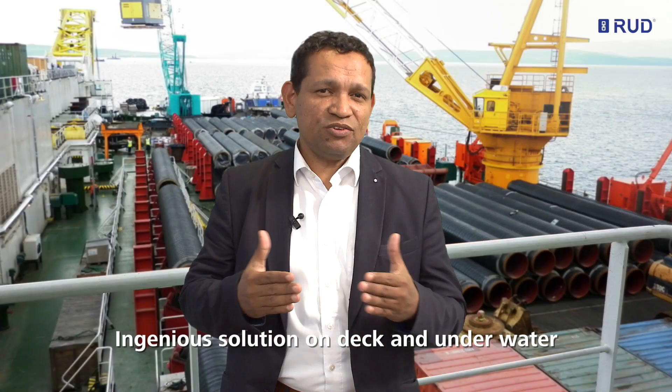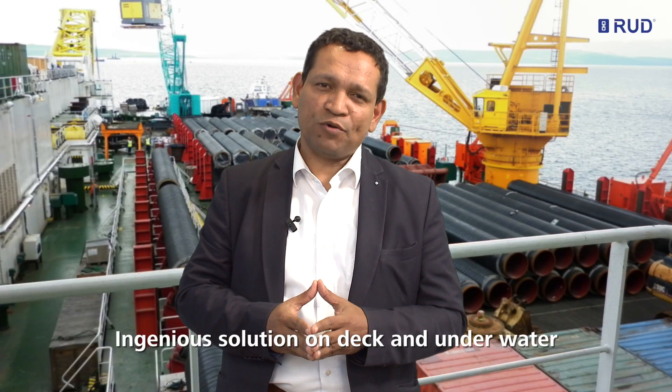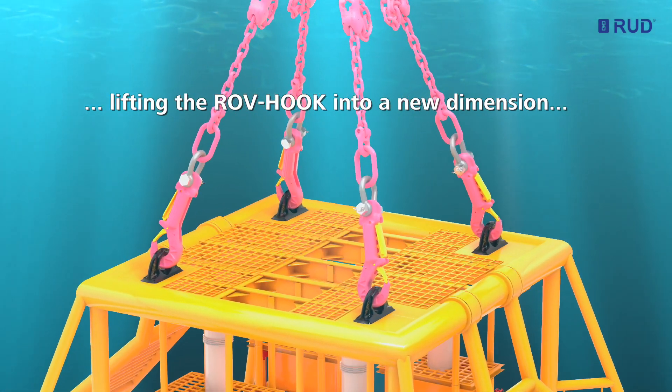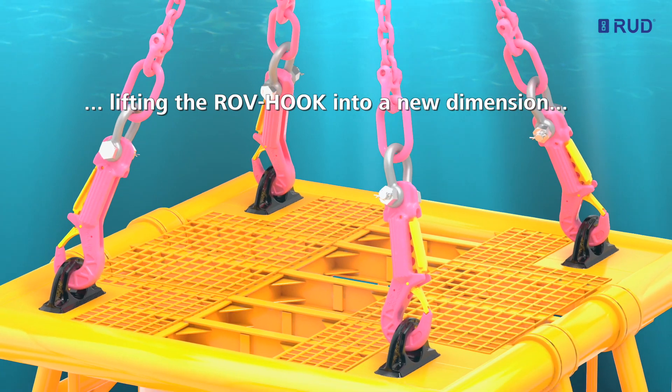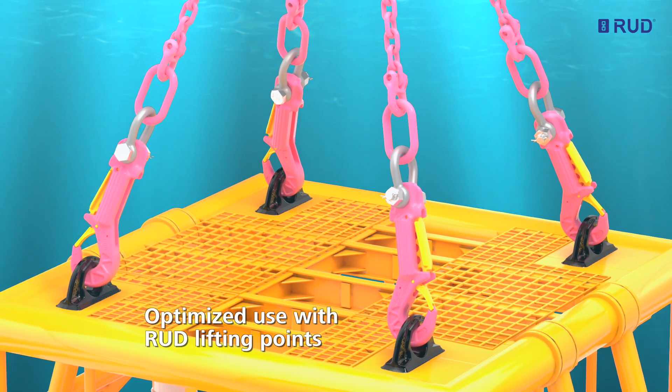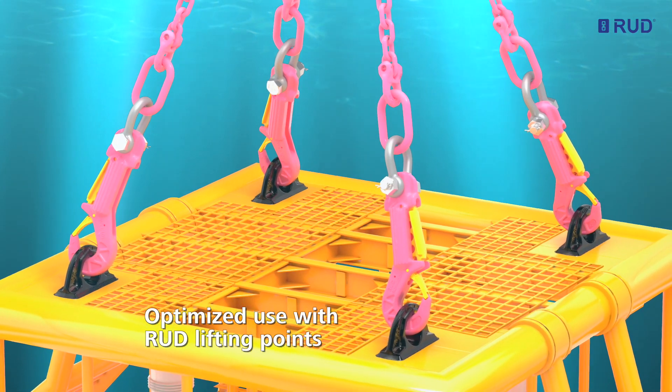An ingenious solution on deck and underwater. RUT engineers have not only lifted the ROV hook into a new dimension for subsea applications — it can also be attached directly, without any shackles, to RUT bolted or weld-on lifting points.